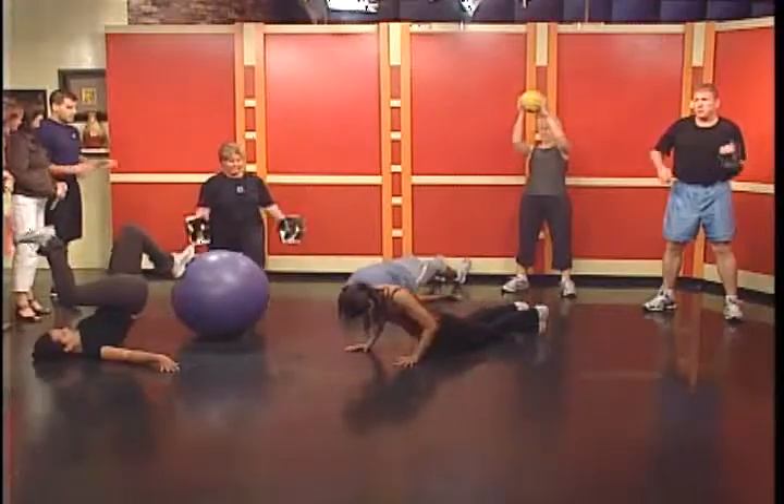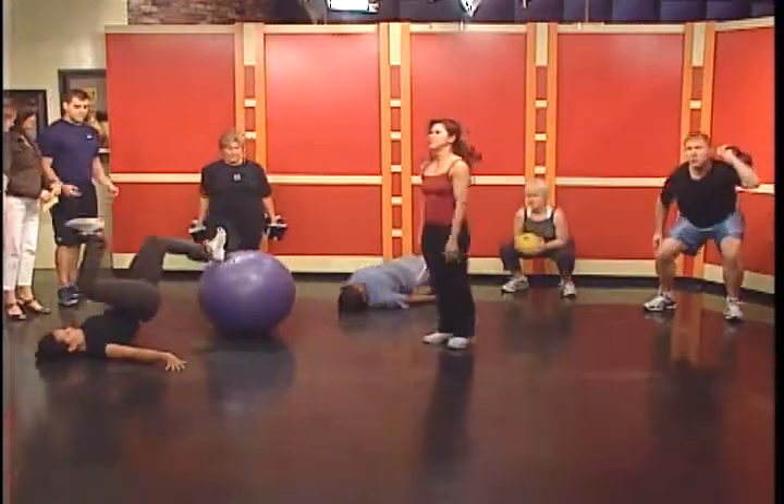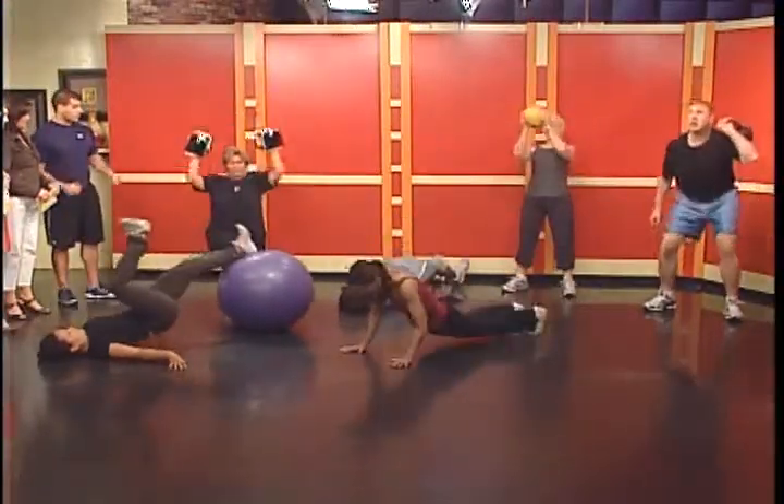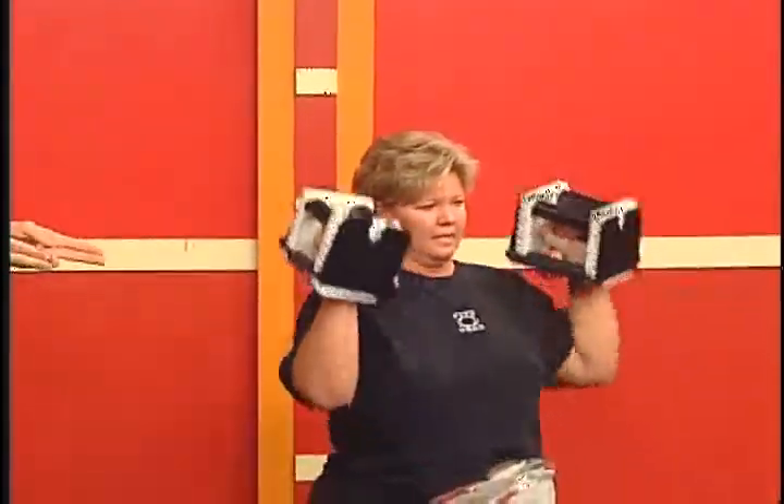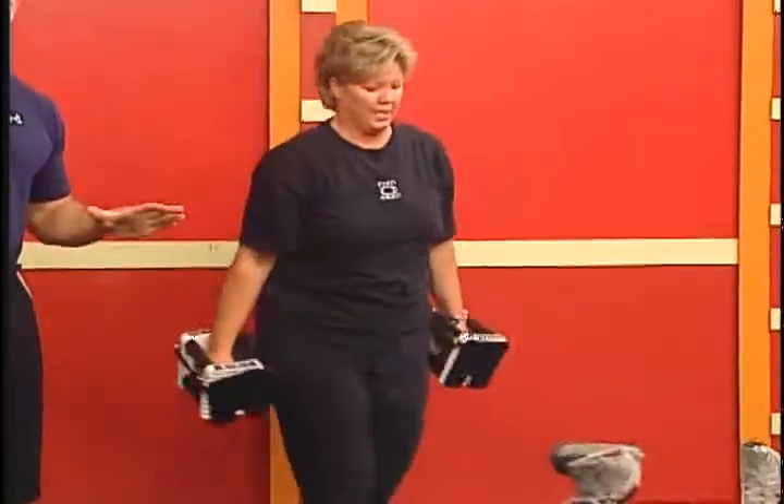Carol's doing a total body exercise — alternating curl to press, alternating lunge curl to press. So her lower body's working, she's doing some pushing and some pulling, and she's going to alternate like that continuously for five straight minutes nonstop.